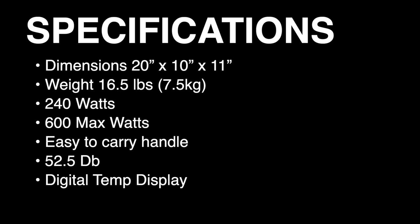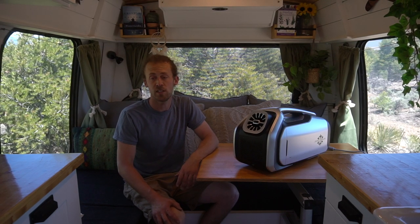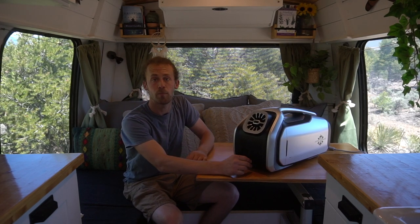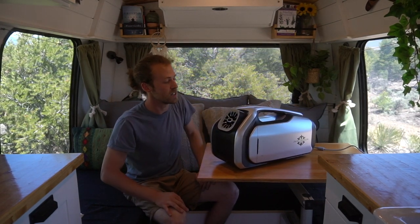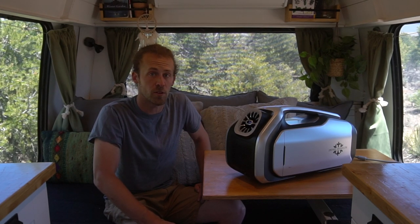One of the first things we were drawn to is the portability. It is only 16 and a half pounds, so it's easy to lift. It's 20 inches long by 10 inches wide by 11 inches high — doesn't take up that much space. It has a nice ergonomic handle that doesn't seem flimsy at all. Another thing I noticed quickly is that it's not too loud — only 52 decibels. It also has a quiet night-time mode that turns off all the lights, uses less battery, and goes quieter.